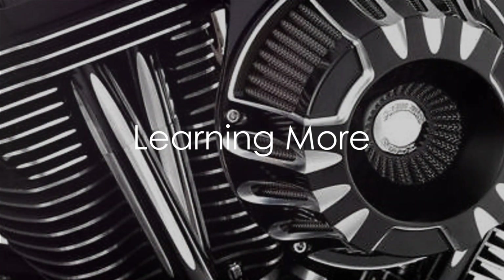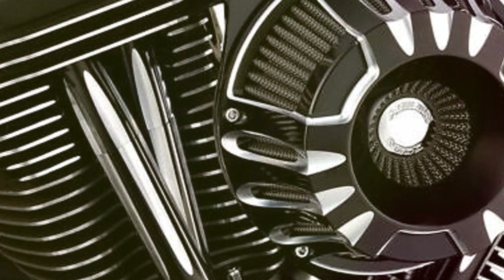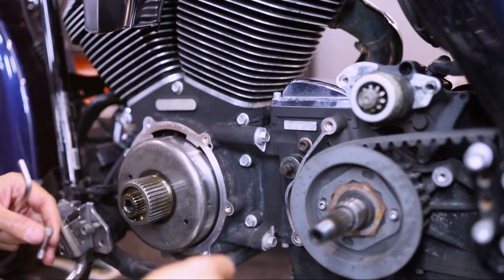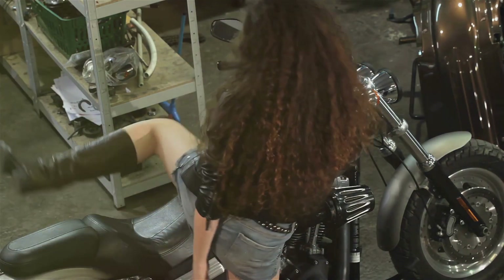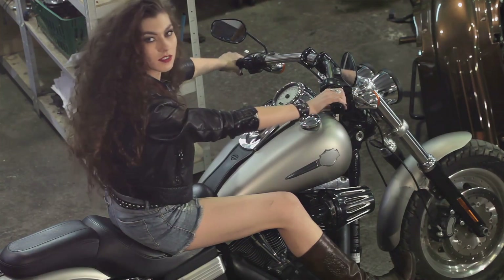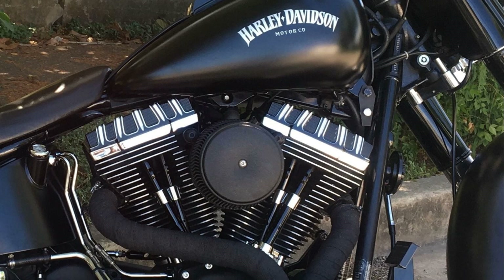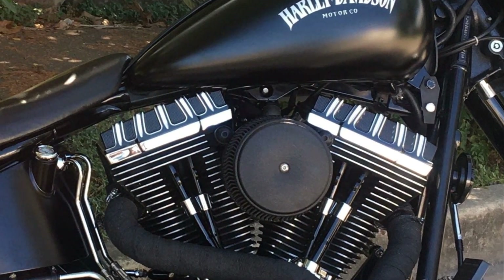Intrigued by the Harley twin cam engine? Excellent — there's always more to learn. The beauty of owning a Harley isn't just about the thrill of the ride; it's about understanding the heart of your machine, the engine. When you know your twin cam, you know your Harley. Harley-Davidson's official website is an excellent place to start, filled with information about all things Harley, including the twin cam engine. Mechanic workshops can offer hands-on learning experiences, and biking forums are gold mines for practical tips and advice. Remember, knowledge is power — the more you know about your engine, the better your riding experience will be. So dive deeper into the world of Harleys, and let the journey be as exciting as the destination.